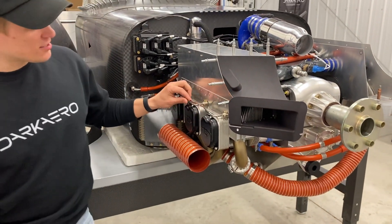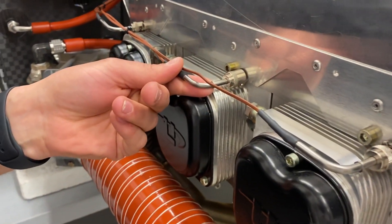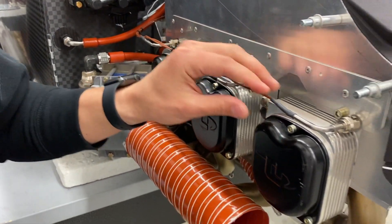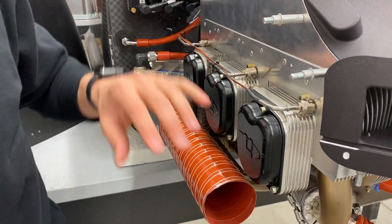One last thing to touch on over here — you can see the cylinder head temperature sensors on the cylinder cooling boxes. There's one for each cylinder and those allow us to monitor and gauge the temperatures in the cylinders.